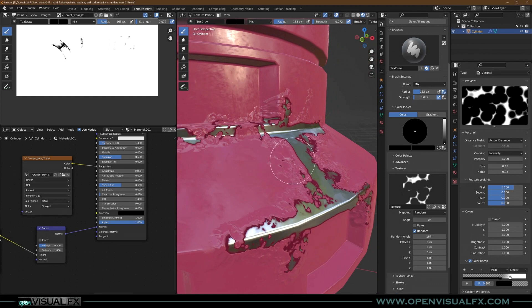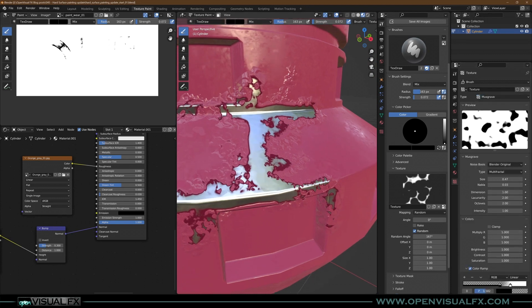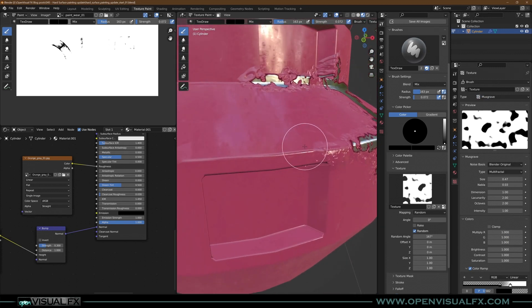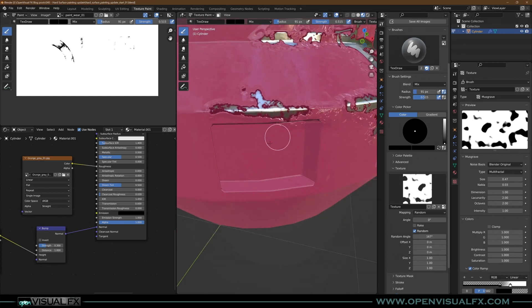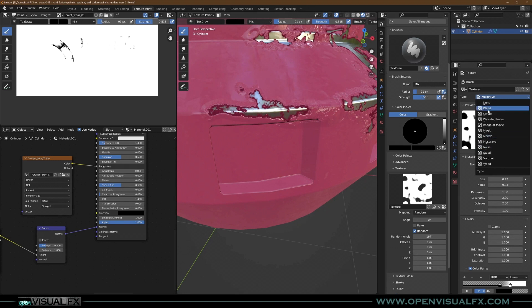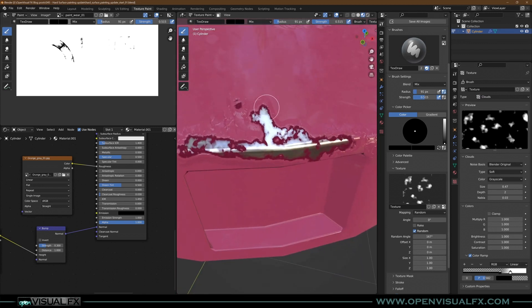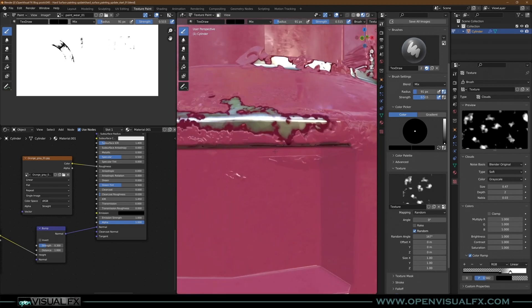If you want a different look, you don't have to use Voronoi — you could use a Musgrave texture and get a totally different kind of paint peeling effect. You can also combine them: do some strokes with one texture, switch to something else, and mix different maps. There are all kinds of options to play with.